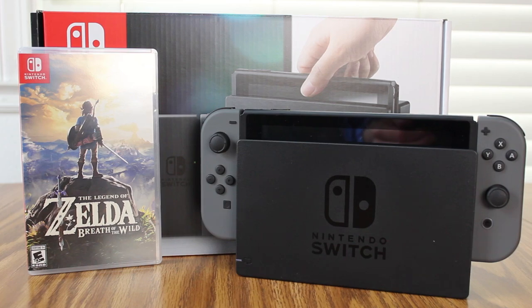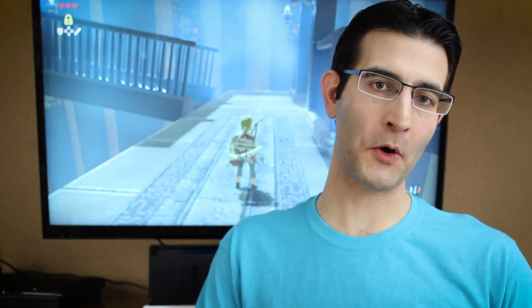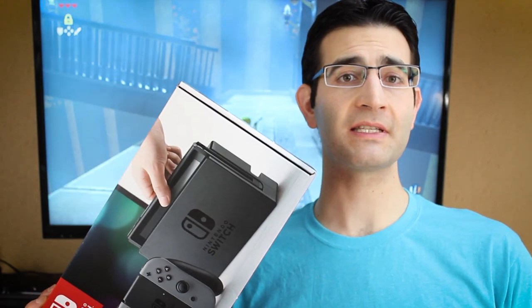Hey everybody, welcome back to Hard for Games. My name is Tony and today we're talking about the Switch. I just got this the other day, so I have some very starter first impressions. I want to cover a couple different topics: my early impressions when I first unboxed it, whether the system fulfills its promise of being both a console and a handheld, its potential, and predictions for what I think a Switch 2.0 version will have — like the PS4 Pro, Xbox Scorpio, or the new 3DS — when Nintendo inevitably kicks out another version.